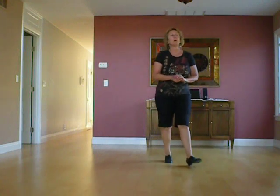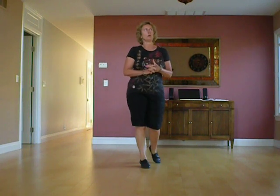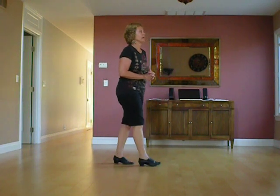Hi, I'm Lou Anne Schummel. I'm going to walk through Rachel McInerney's new swing dance, Snap Your Fingers. It's 64 counts and the tag is going to restart.